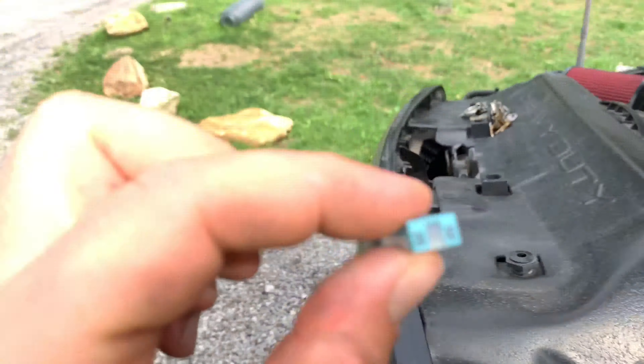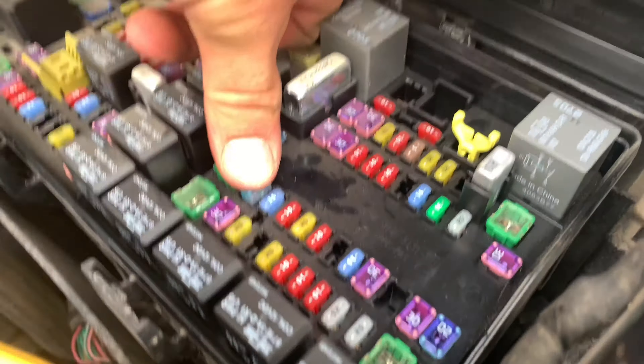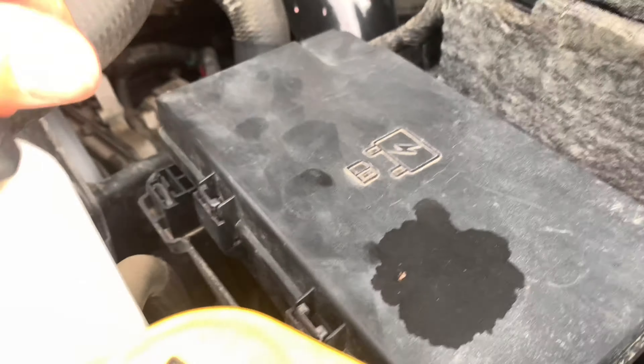Now we've got here's two different fuses — there's a long one and a short one. Whatever you have, I'd replace it, but if you wanted that one to stand out more I would go with the longer one. These are what's called a J-case fuse. On these Cummins trucks it was kind of hard to find these fuses — they're not cheap, they're normally between five and ten dollars a piece.